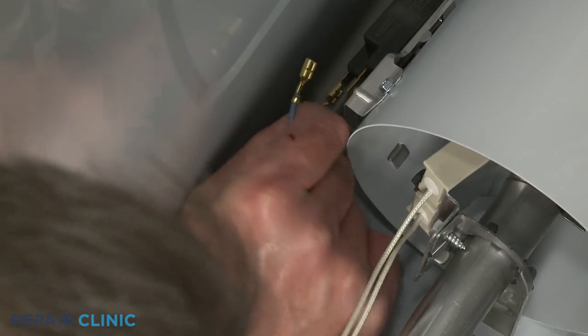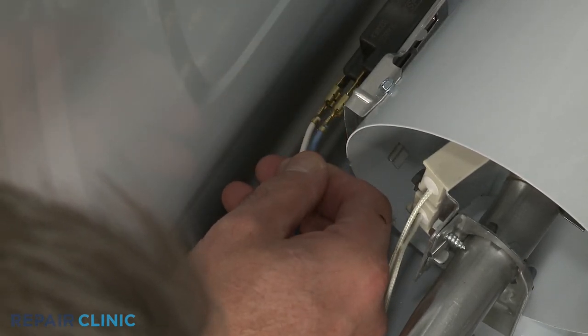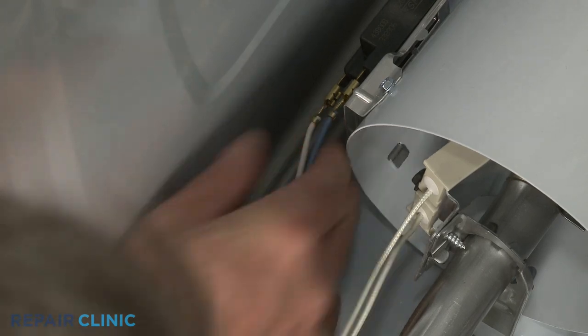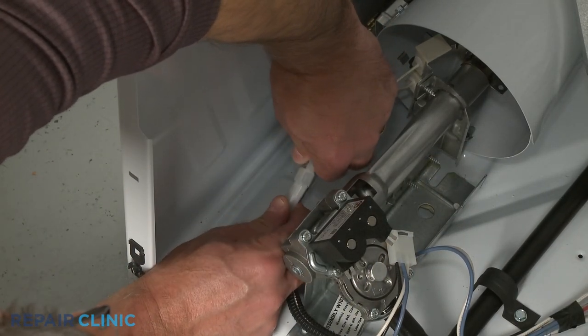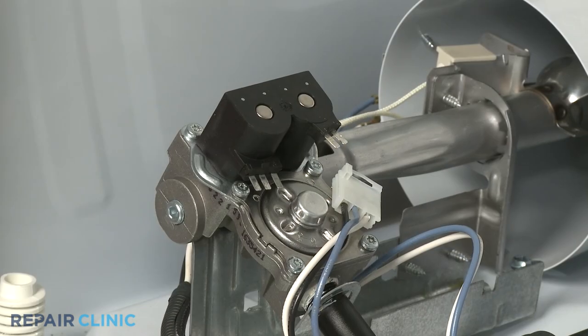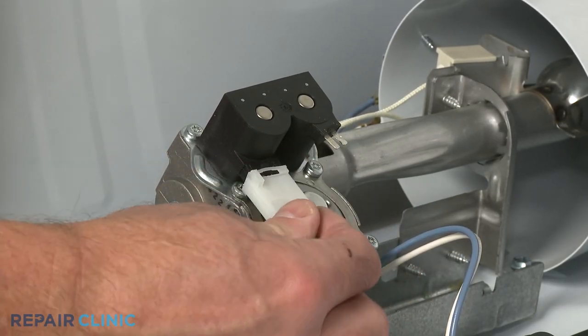Connect the flame sensor wires to the terminals. Connect the igniter wire connector. Connect the wire connectors to the solenoid coils.